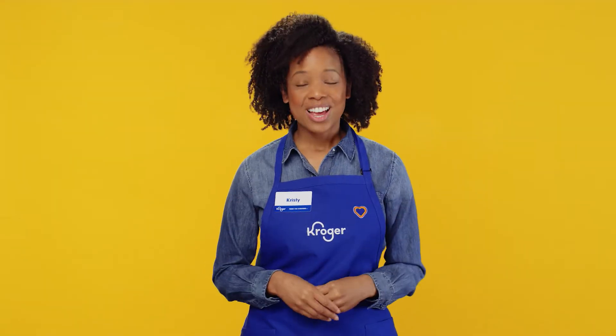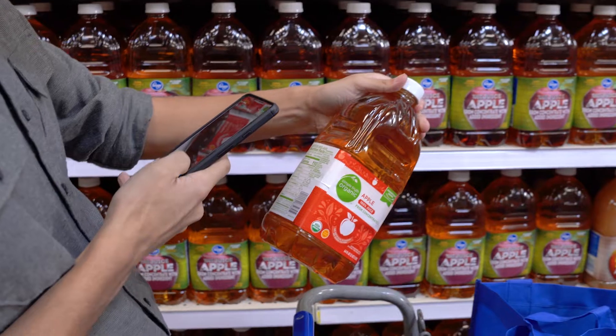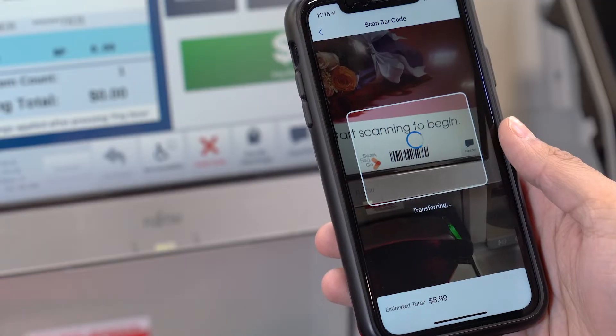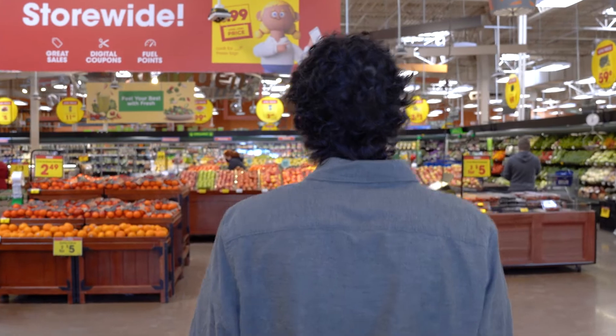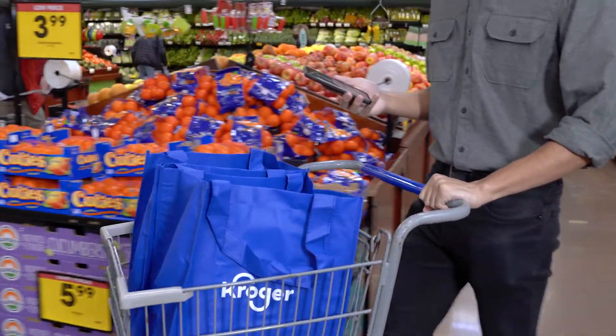Try a fun and easy way to shop. The new ScanBag Go allows you to do all your shopping, including payment, right from your phone. It helps you save time and reduce contact with others in a single, seamless shopping trip.